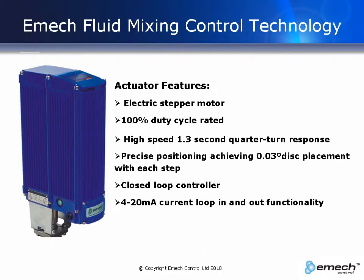The actuator has an electric stepper motor and a planetary gearbox. The enclosure is IP65 and NEMA 4 rated. The actuator is a closed-loop controller and is able to receive a feedback signal from a temperature sensor. It has two operating modes: it can operate as a local stand-alone unit or remote 4 to 20 mA current loop input and output.